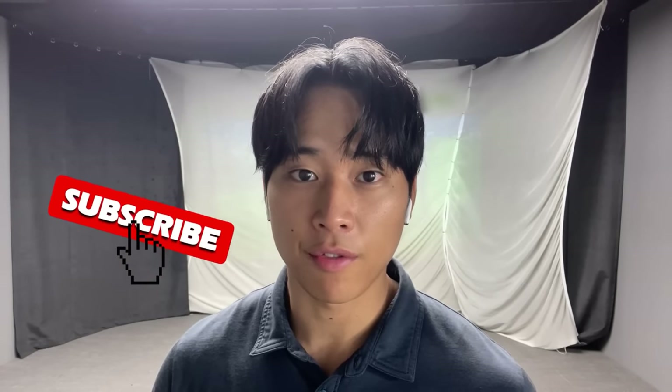If you enjoyed the video please leave a like, and if you are visiting my channel for the first time please subscribe to see more golf-related content in the future.